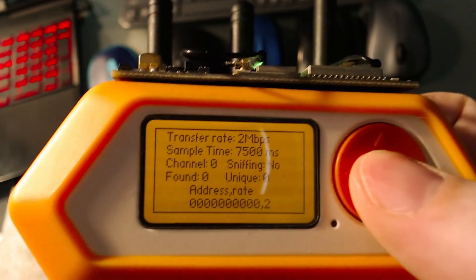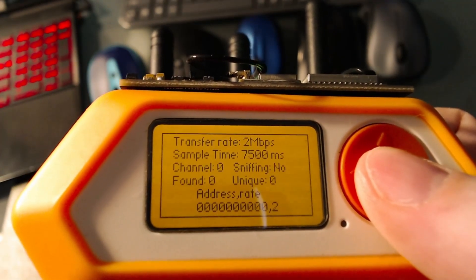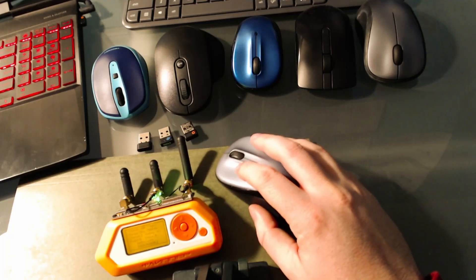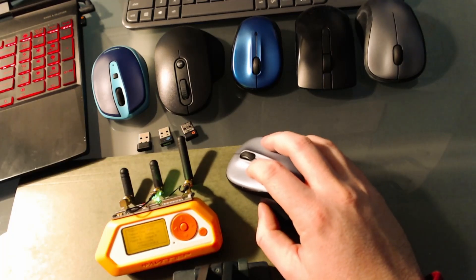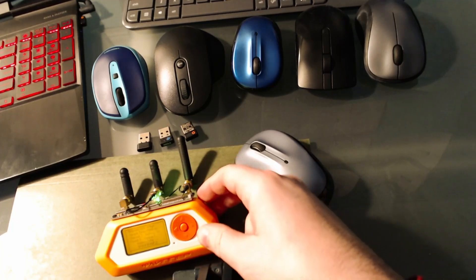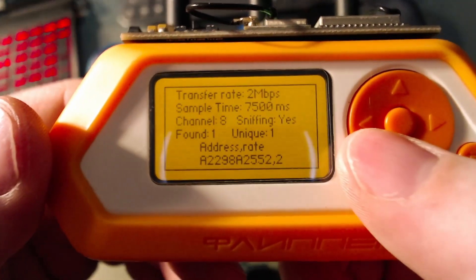Let's try to capture this mouse here. We've set our sample time to 7500 milliseconds. When your Flipper picks up the signal it'll make a ding. Looks like we've found our signal on channel 6. You'll know when it's found the signal because it'll show 'found' and 'unique one.'